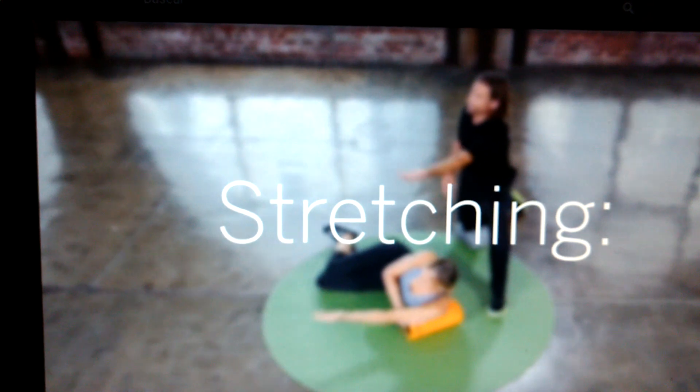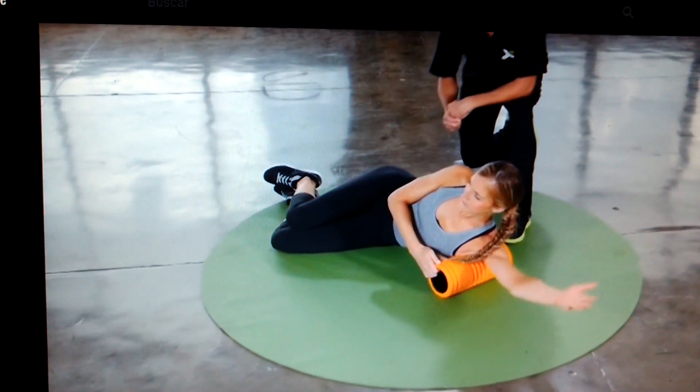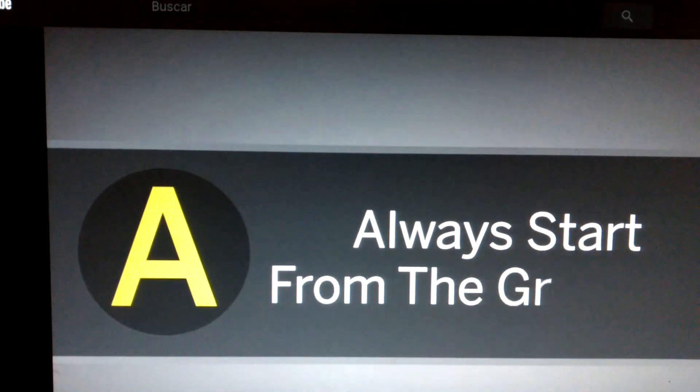Stretching: compress a spot while stretching the muscle to a full range of motion. This pin and stretch motion increases circulation and mobility. When rolling, remember your ABCs: always start from the ground up.